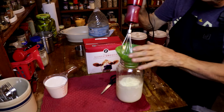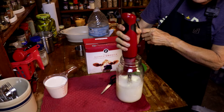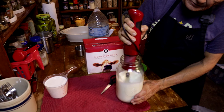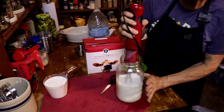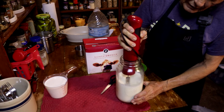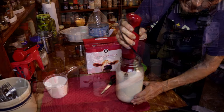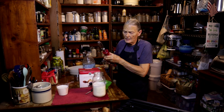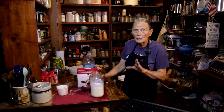Take this handy dandy emulsion blender — put it in on the low setting. You don't need high; just put it on the low setting and blend it until there's no lumps. Powdered milk always has lumps in it, but if you use this emulsion blender, there won't be any lumps. You only need to do that for maybe 45 seconds to a minute — you don't have to take a long time. And it will get just like that: no lumps, no bumps.